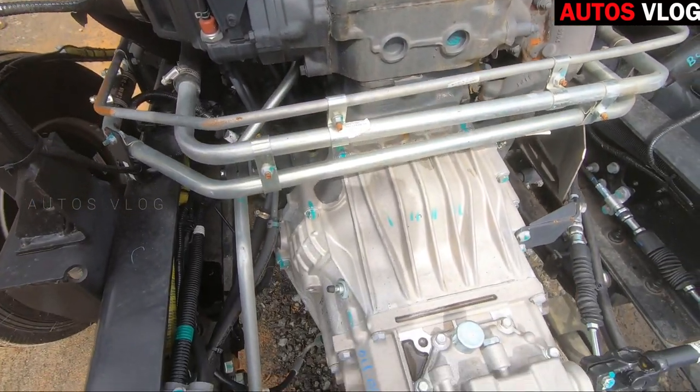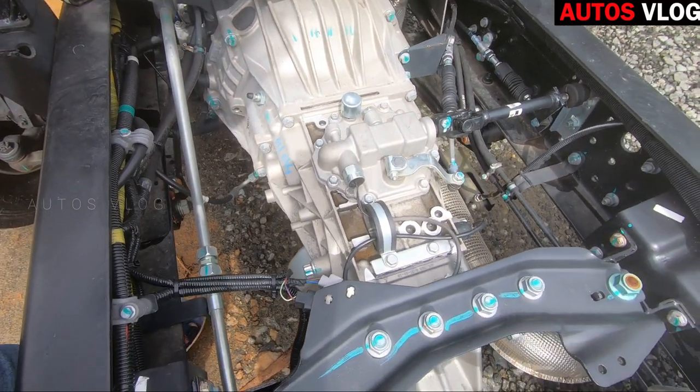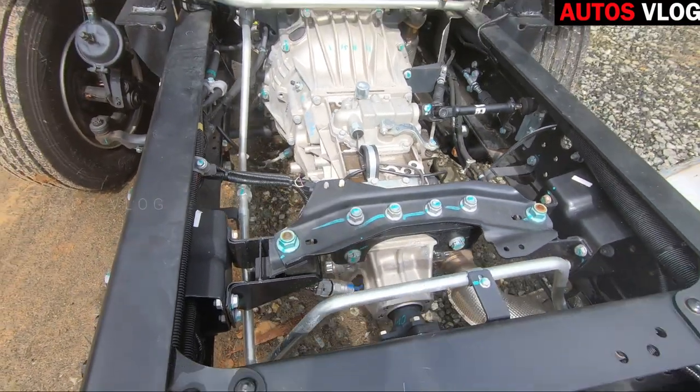This is the maximum output at 2500–2600 rpm. This is the maximum torque at 4500–4600 rpm, with peak torque at 5800 rpm.